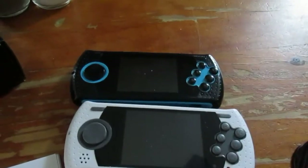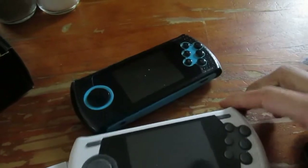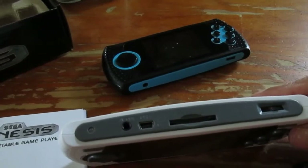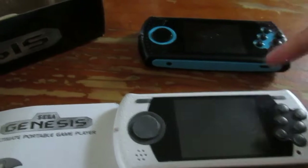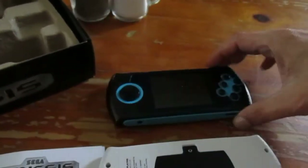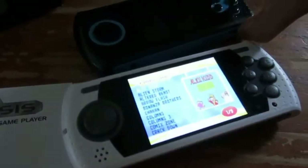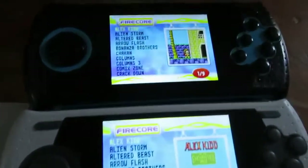Both units share the same six-button layout, start button, and menu button. On top you have the SD card slot to add more games, and a USB slot. The batteries are actually interchangeable between the two units. Let's turn them both on — okay, that switch is stuck — but yeah, right away you can see the differences.